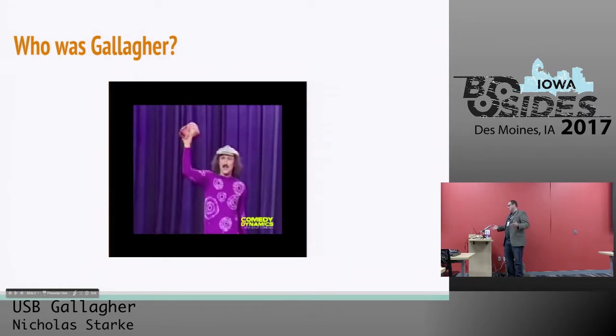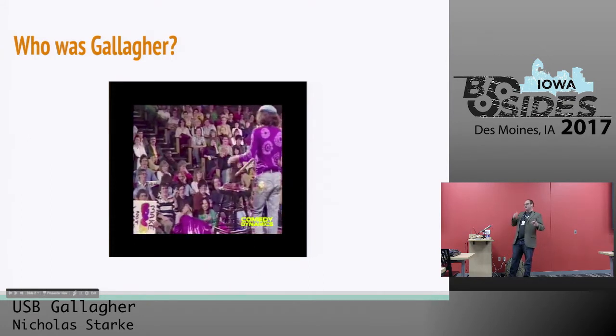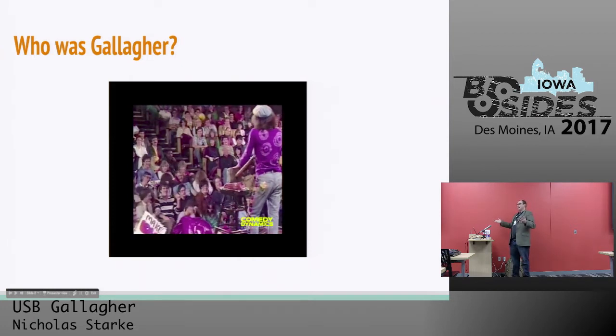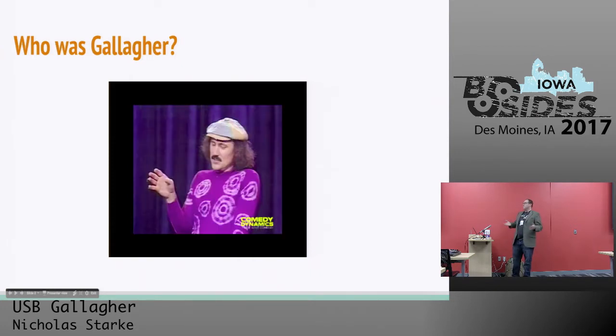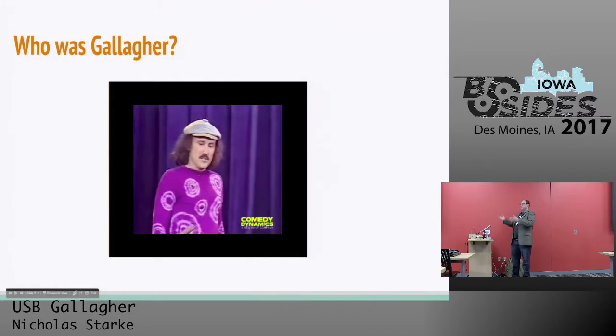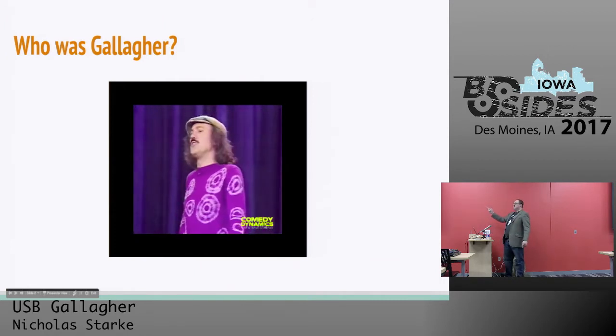Basically, what he does is he gets all of these watermelons at the end of his show and he smashes them with a big mallet. He was known for doing this for decades, and there's no real reason behind it. It was just his thing — his trademark signature finishing move. So this is Leo Gallagher. He inspired this talk.